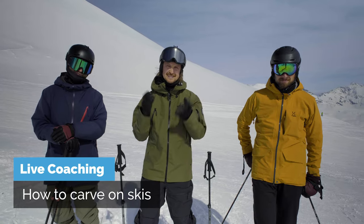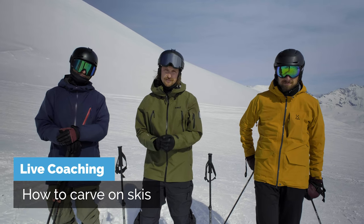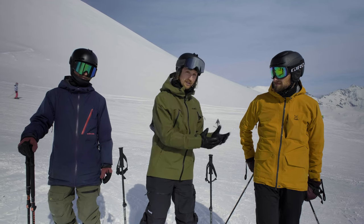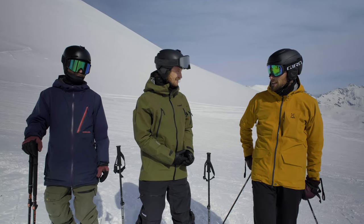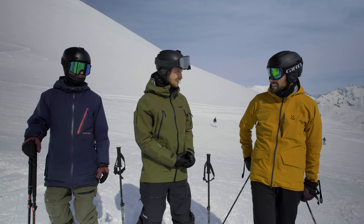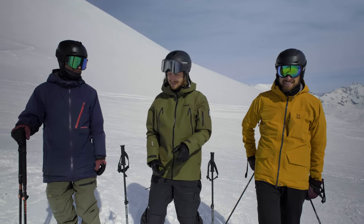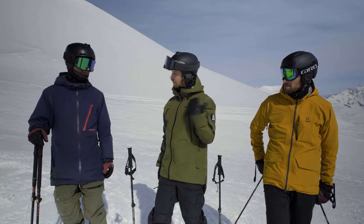Good day fellow skiers. In this exciting video we're going to do some live coaching — Josh is going to live coach William on his carving technique. How good of a skier are you? Better now than two days ago when we started. That is some good news. How did you start off the camp with William here?